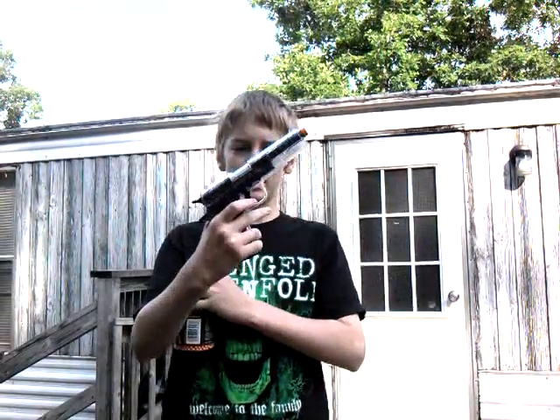Hello, this is gonna be my shooting test of the KWC 1911, and I will load it and then fire.